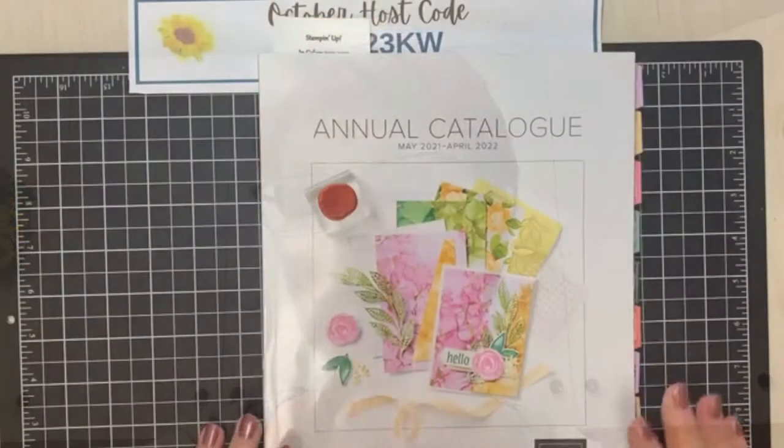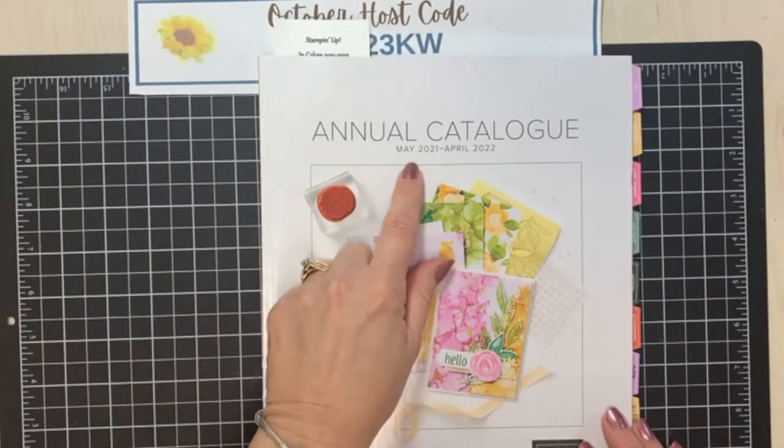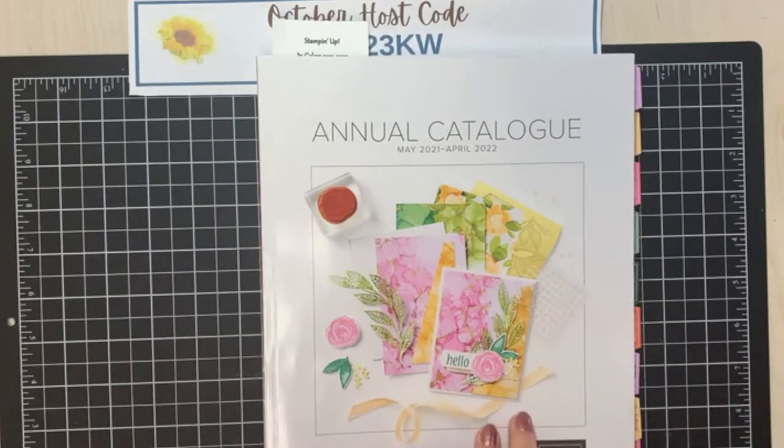On Tuesday nights we get together and it's very interactive. This one is not quite as interactive but I do want to show you some great designs and my interpretation of them. So what I have here is the current annual catalog from Stampin' Up!